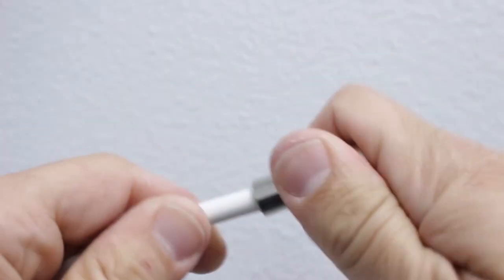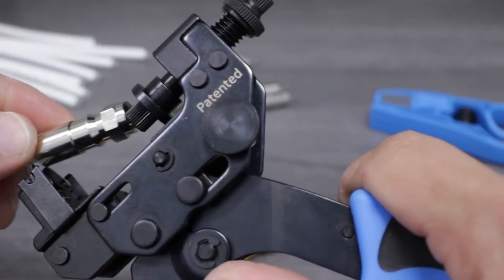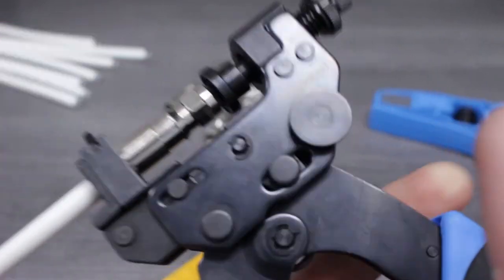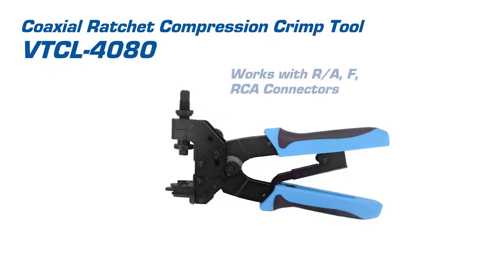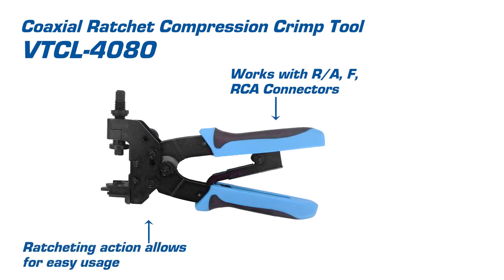Now we'll place the connector over the stripped cable, making sure that we can see the central conductor past the top. After adjusting our tool to the proper compression level, we'll place the connector and cable into the tool. By fully closing the tool, we have created a permanent 360-degree seal. This tool works with RA, F, and RCA-type connectors. Its ratcheting action makes the tool easier to use.